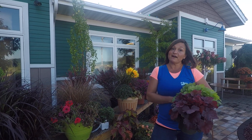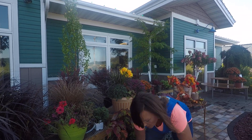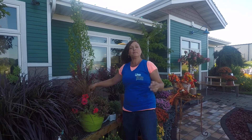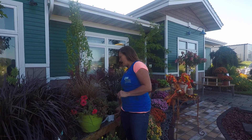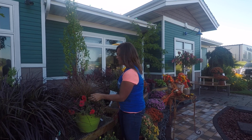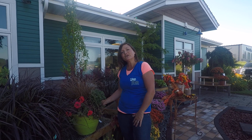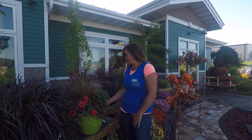We've got a variety of sizes, starting at $5.45 for the mums. For this planter here, you simply just need to add a mum. You wouldn't have to take any plants out — these annuals are a perfect color for fall, but it's a little bit weathered. So by adding a simple mum to the planter, you can have a beautiful fall planter.